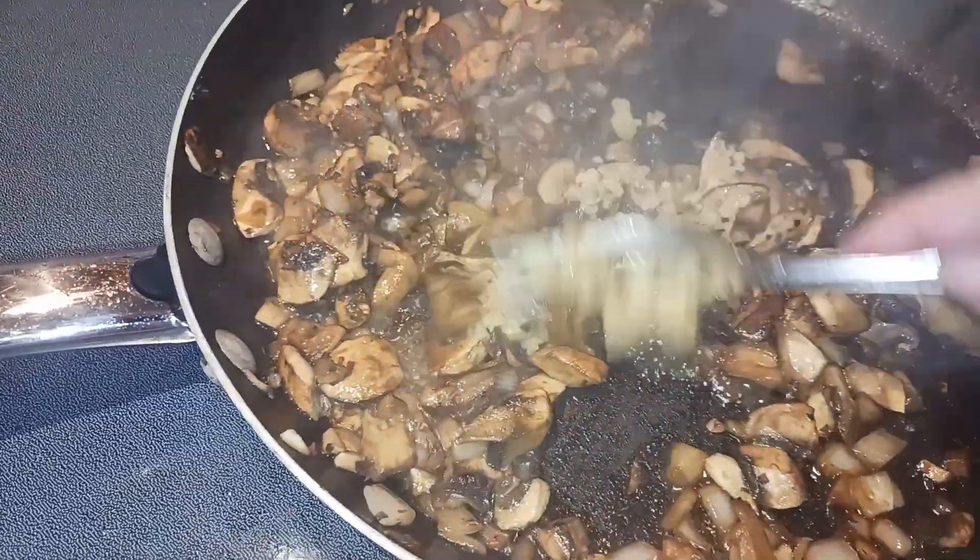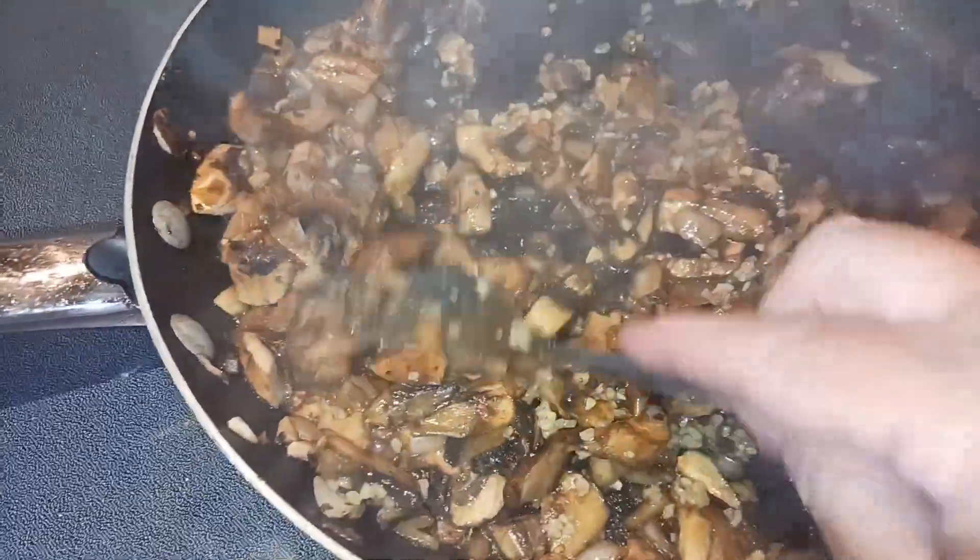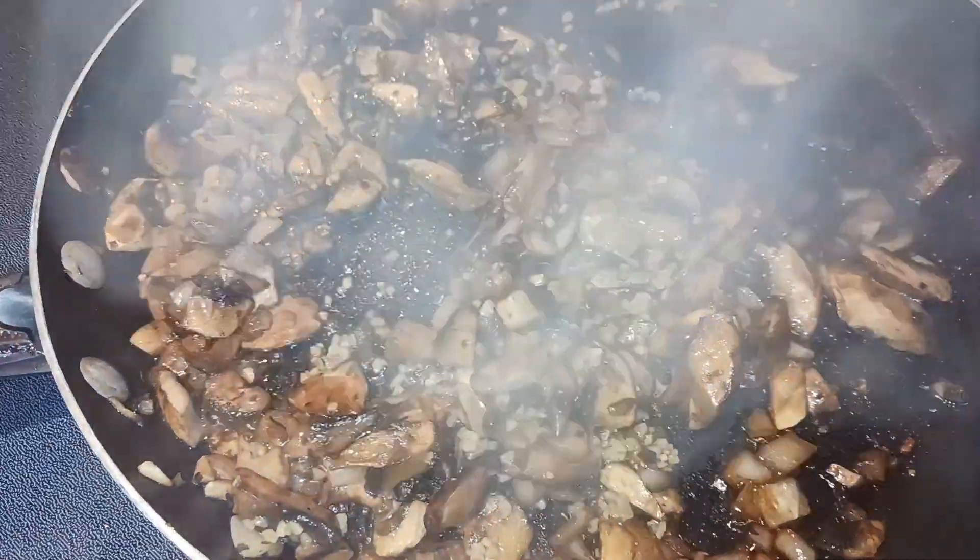That looks great. So now I added my two teaspoons of fresh minced garlic and we're just going to cook that about another minute or so, or until it's very fragrant.